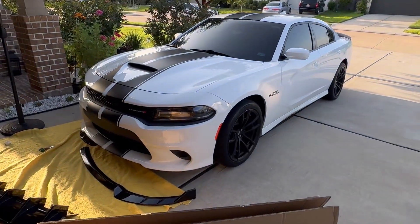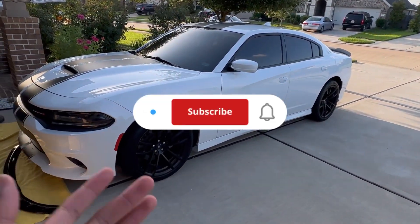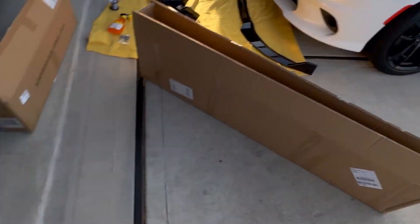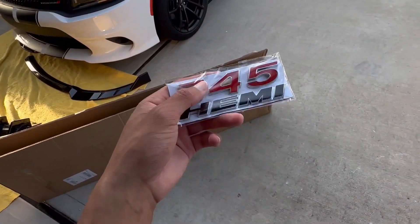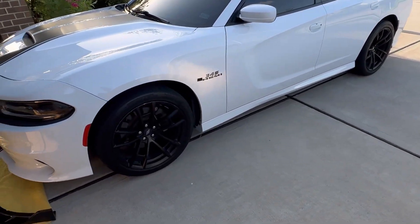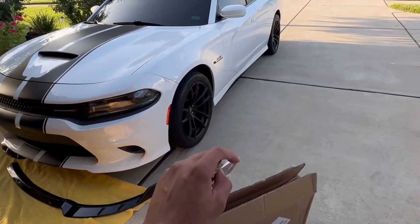Welcome back to a brand new video. Today we're going to be installing some 345 Hemi badges. As you can see, I've tried this in the past but it wasn't lined up exactly, so I went ahead on Amazon and purchased this. It's completely lined up and it's gonna look so much better than what I had on here originally.